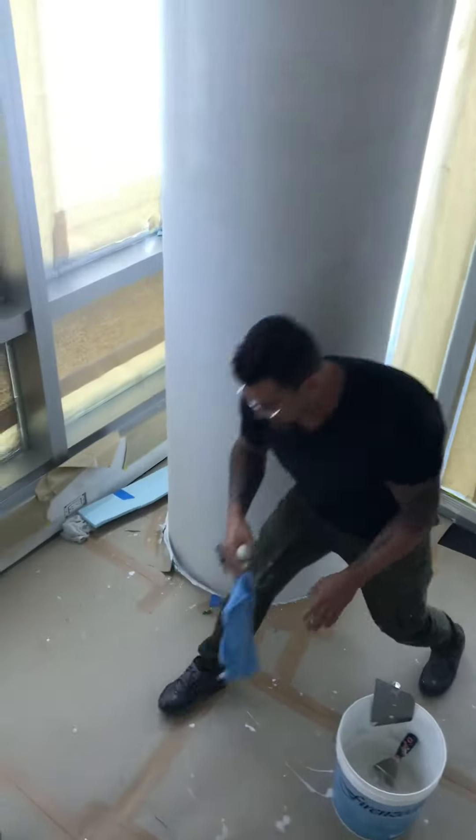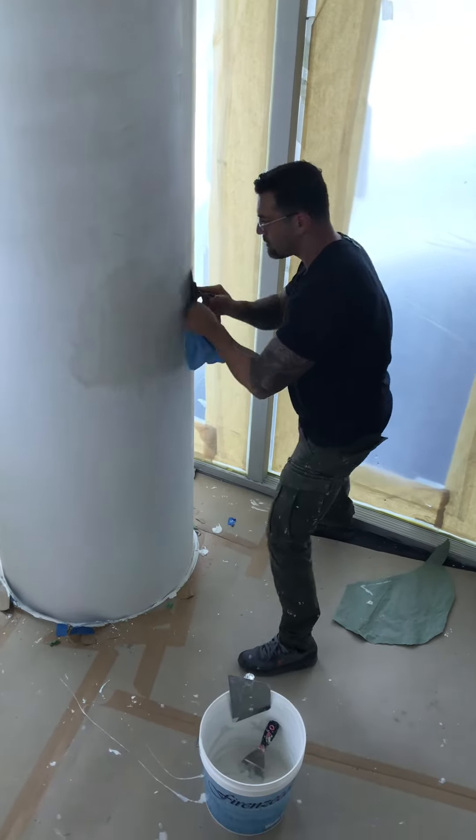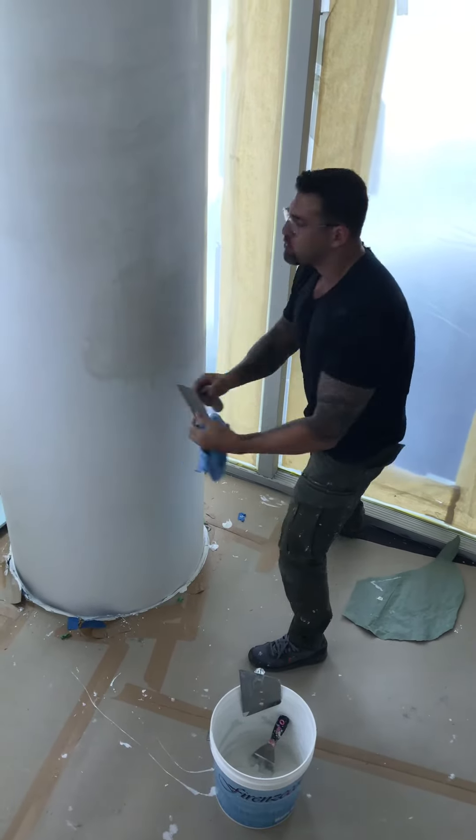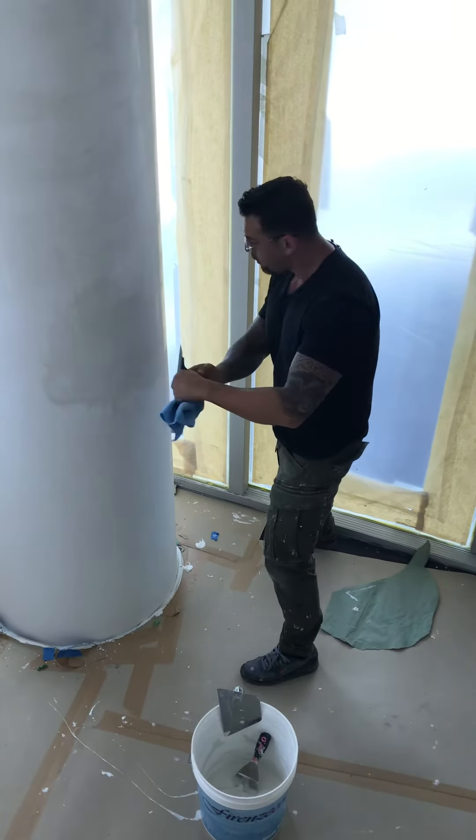Always clean your trough. Come back the other direction. With the trough on columns, you can never go up and down — always sideways.